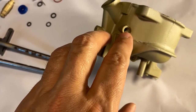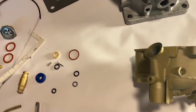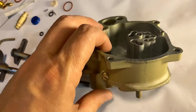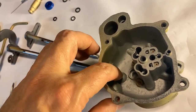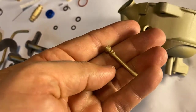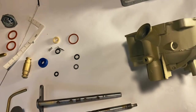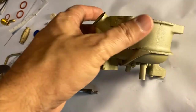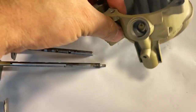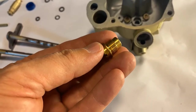Another area prone to leaking: the stud that goes through your fuel bowl, which secures the float hinge — really just the pin the float rides on. It's good to do something with these threads here and seal them just a little bit. You don't need much, but it's always good practice.